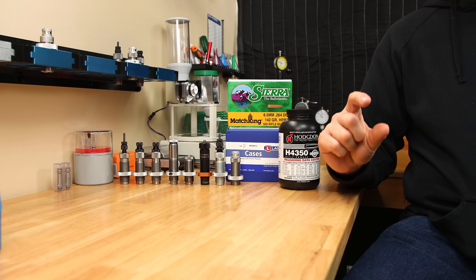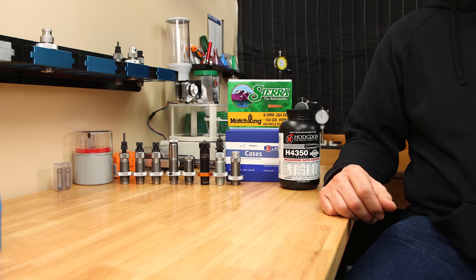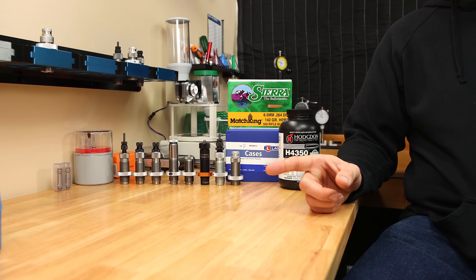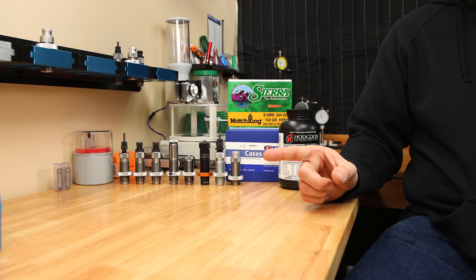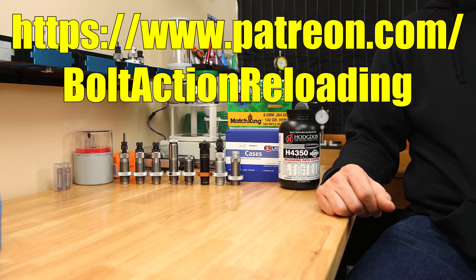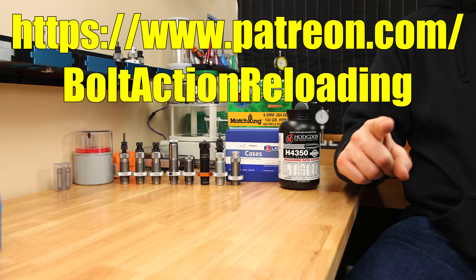Overall, I wished I had loaded these at a little bit lower charge weight, so that might be the next test we run. If you want to see that, or when we start tuning the loads by cartridge overall length, make sure you subscribe to the channel so you don't miss out. If you want to see how neck tension varied across all these different methods, check out that playlist. And if you want to help fund this crazy testing, think about supporting the channel on Patreon. Until next week, stay safe in small groups.